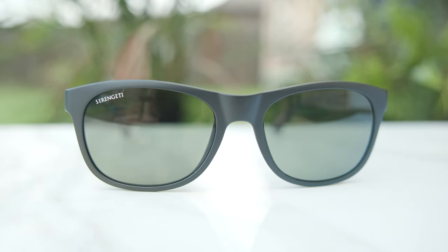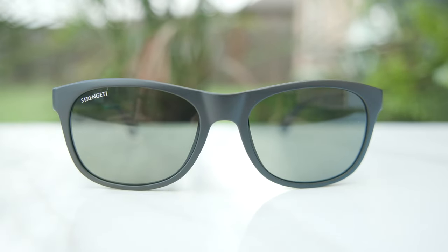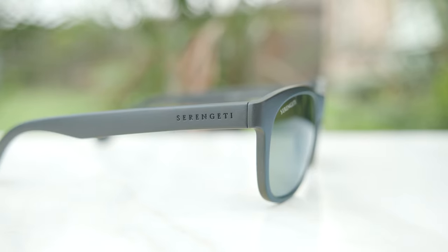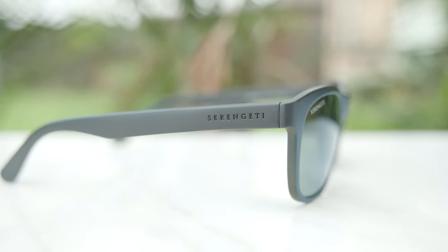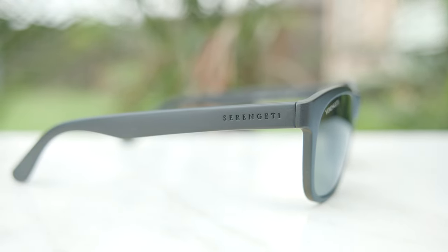Now if we take a look at the top right corner of the lens, we can see they do say Serengeti on them. And then moving down to the outside temples, we can see some Serengeti logos, but they are kind of matte black and they blend with the frame, so they're definitely not too loud or anything like that, which I really do like.